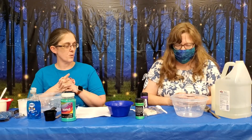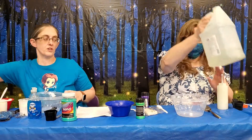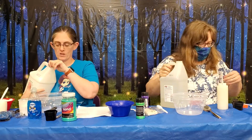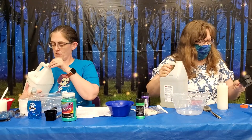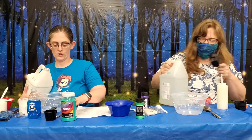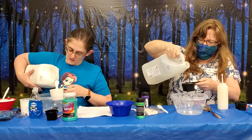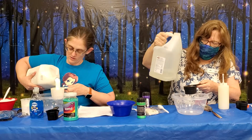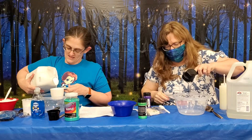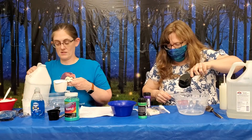First thing you're going to want to do is put some glue in your bowl. You're going to use clear glue — I'm going to use white glue. You have a measuring cup over there. You need to put a half a cup of clear glue in your bowl, and I'm putting a cup of white glue. So I'm going to do a different slime than you — we'll see which slime ends up better.